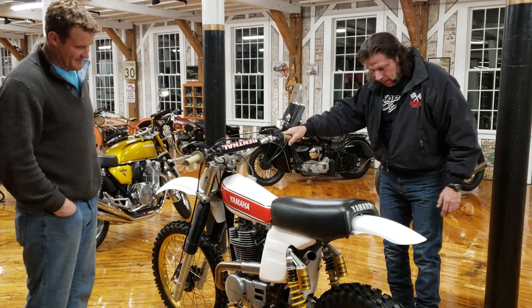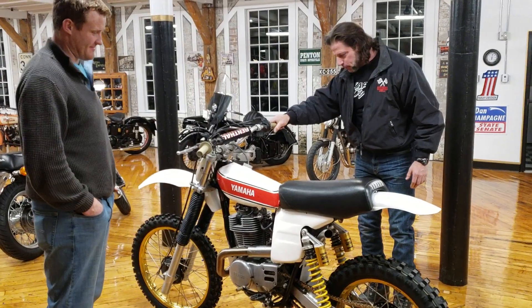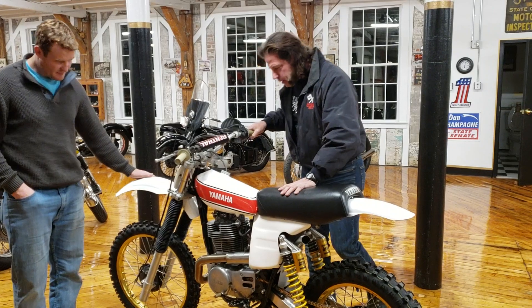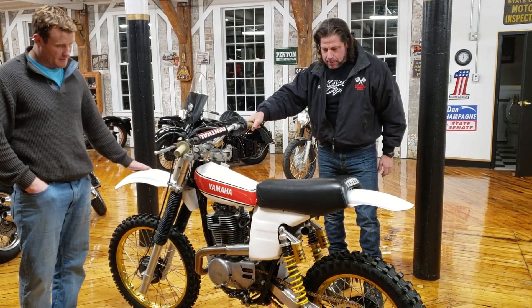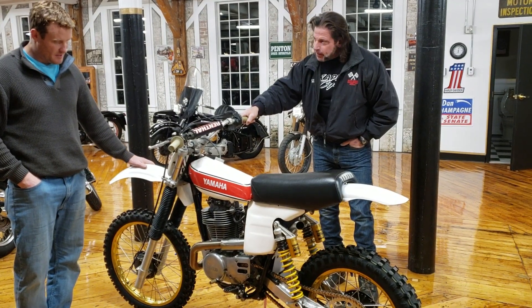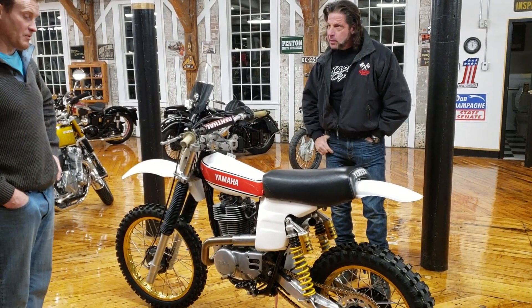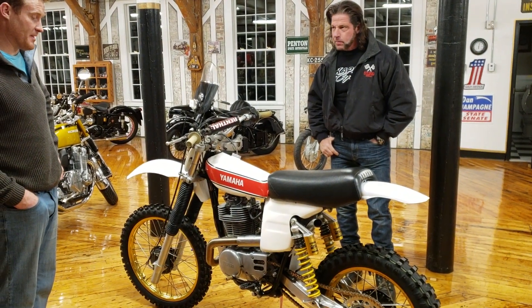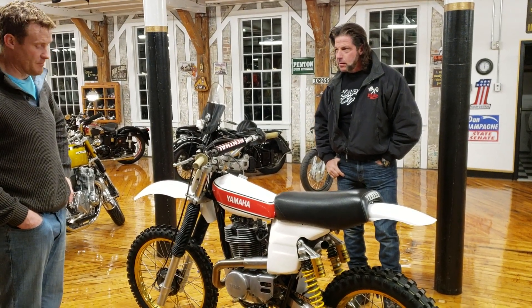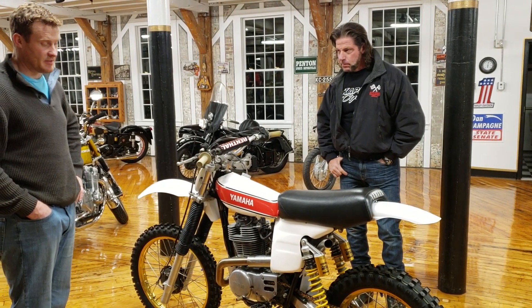When you rolled in with this thing the other day, man, my jaw hit the floor. I was like, oh my god, I think my heart skipped a beat. This thing is so absolutely stunning. This is the HL500 Yamaha, also known as a Ben Haber replica. Tell us a little about the bike. This bike was based on one of the first four strokes that raced in the 500 GP series, and it was based on the XT500 bike. Basically they put it into the Husqvarna chassis to give it the travel that it needed.